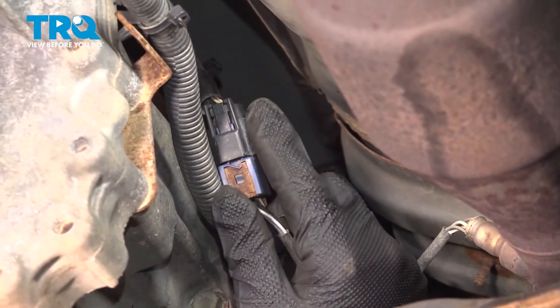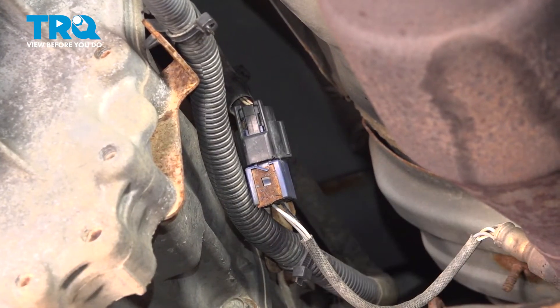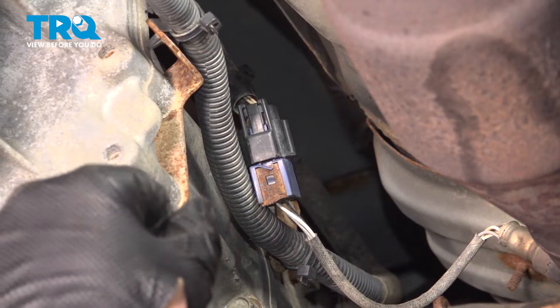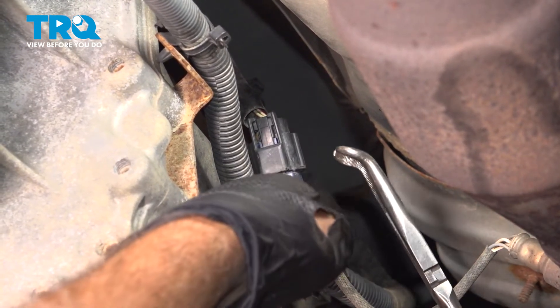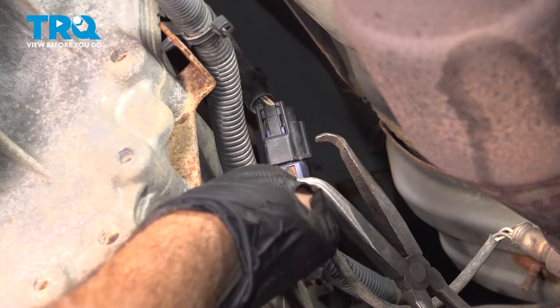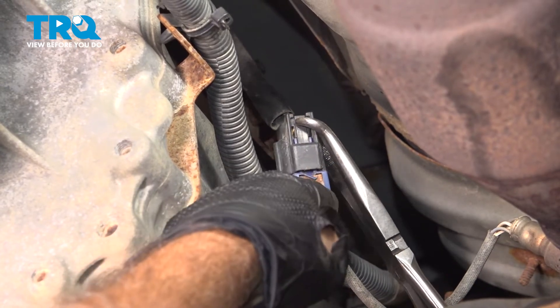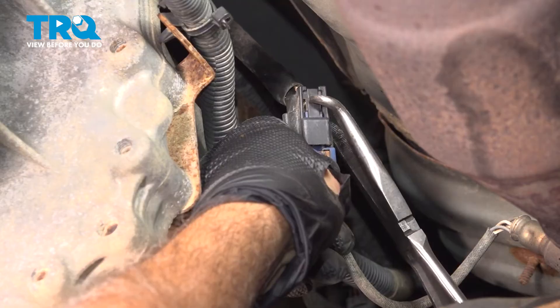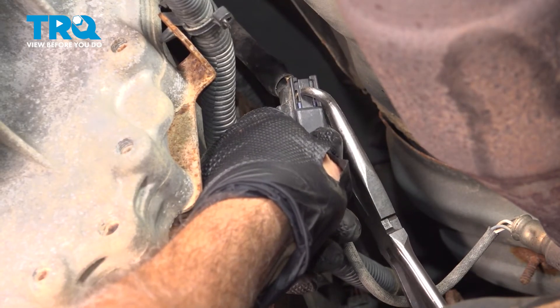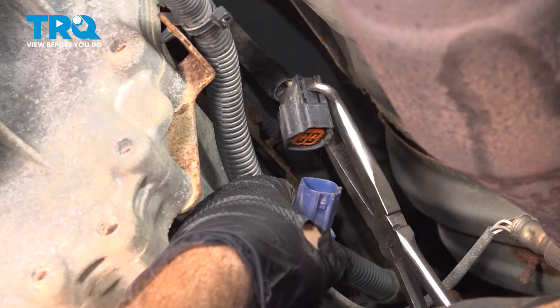Now, if you follow the wire up, we have the wiring harness right here. There's a little tab on the back side. Normally, you can pinch that with your thumb and pull the connectors apart, but this has some mileage on it. Some sand is probably stuck in there. So I'm just using some hose pliers to kind of get around, and I'm going to use that to assist in pinching this little lock tab, and then pull the other connector out of it, just like that.